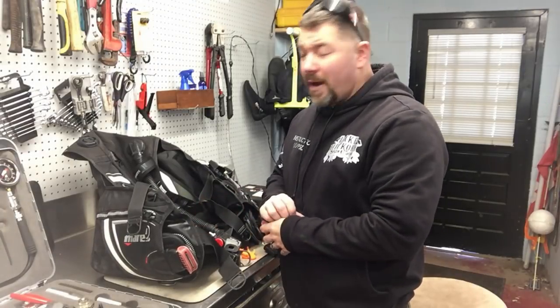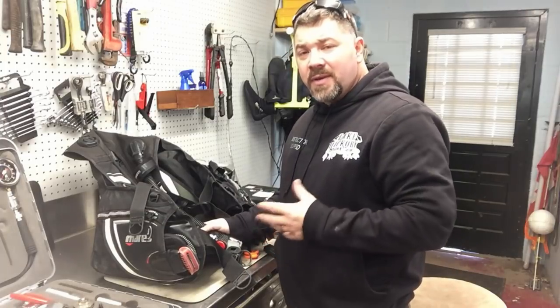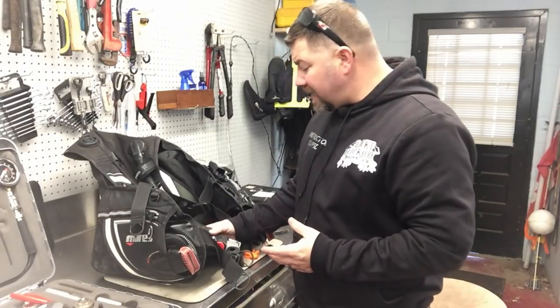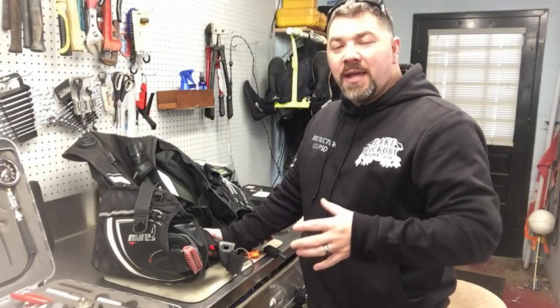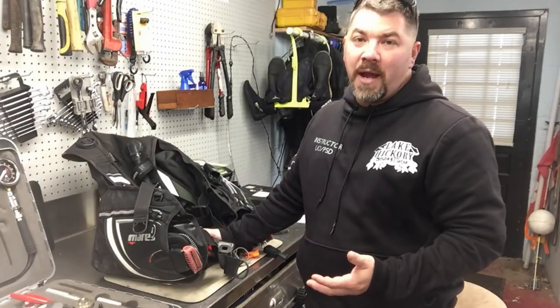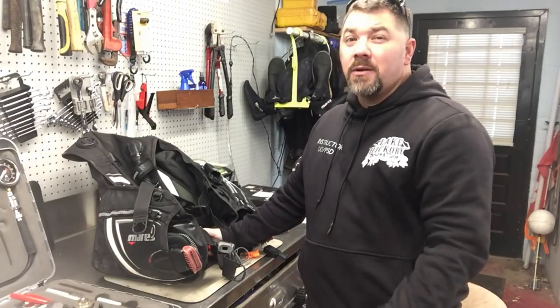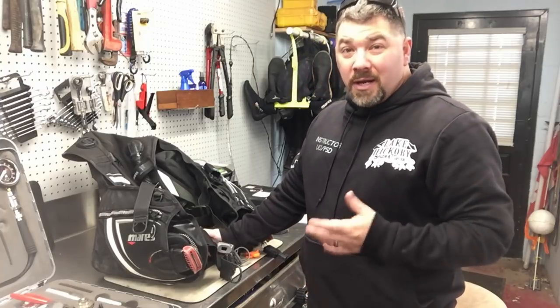This is his backup BCD so he does have another primary BCD that he can use while we're servicing it. I also want to add that if you're only a summertime diver — meaning you only dive when it's warm out, you store your gear all winter, then get it back out in the springtime — the best time to service your gear is right now, when it's cold outside.